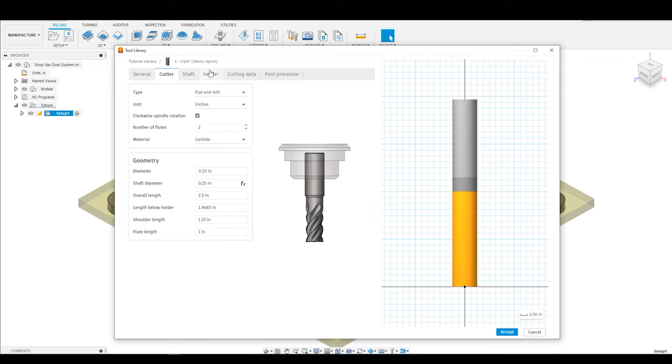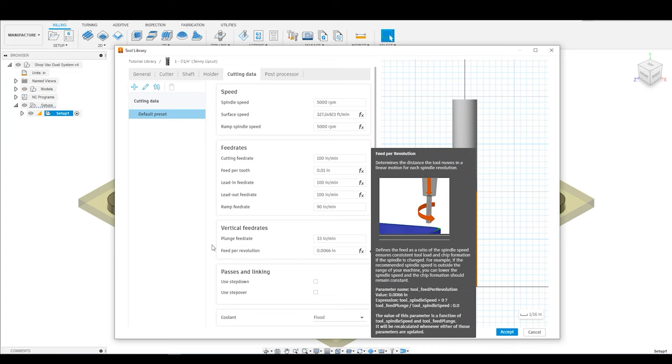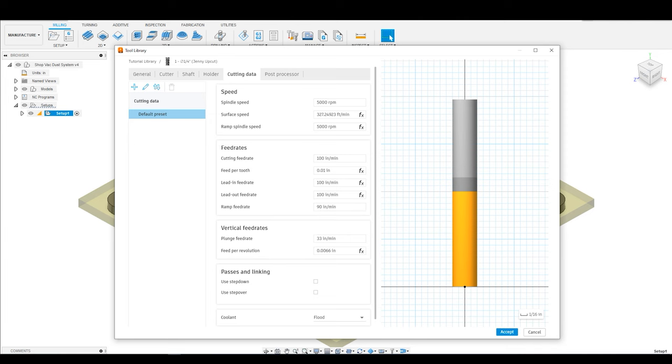Next thing are going to be the shaft and the holder tabs. Because I am running a Makita router on a hobbyist CNC, I don't store either of these. I rely on myself to make sure that I'm not going to bury the holder in the machine, so I'm actually going to skip over both of these tabs. Then I'm going to navigate over to the cutting data tab. Underneath the cutting data tab, you're going to see the default preset where you can put in the information for the speeds and the feed rates — there are lots of videos you can watch that talk about how to set speeds and feeds depending on the material.